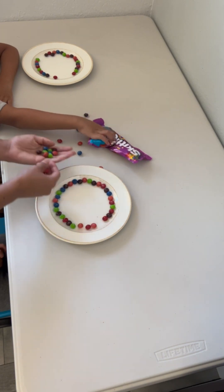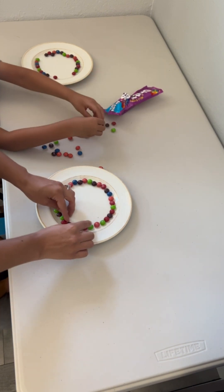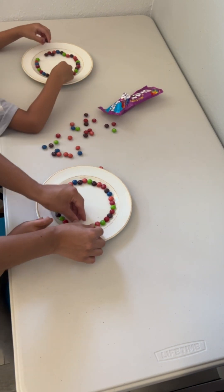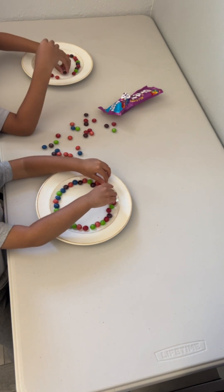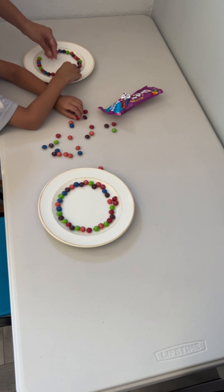We need more. Yeah, we'll go buy more. Okay, look. Baby has her circle done. Nope, nope, don't eat those. Sebastian has his circle done.